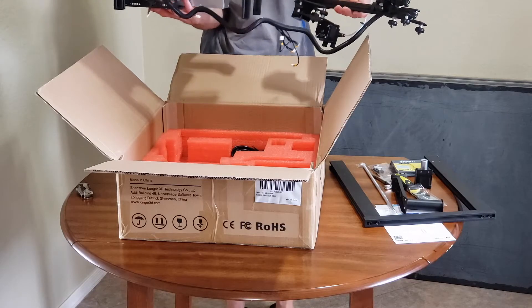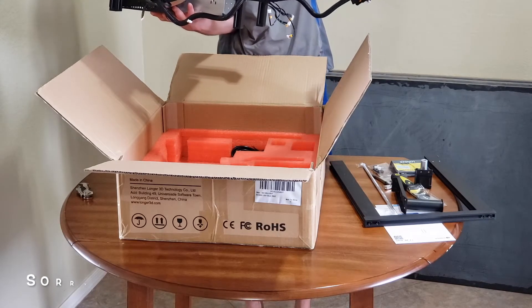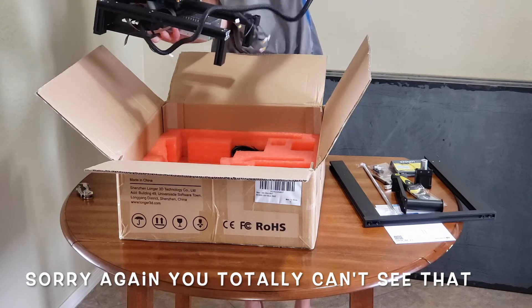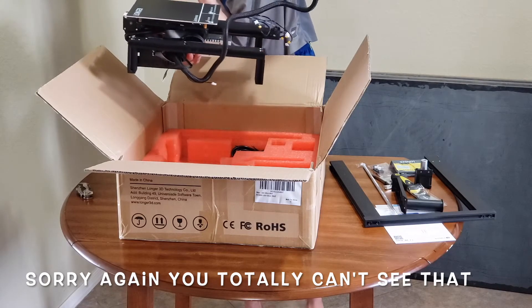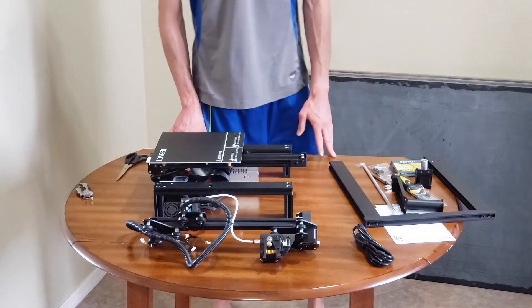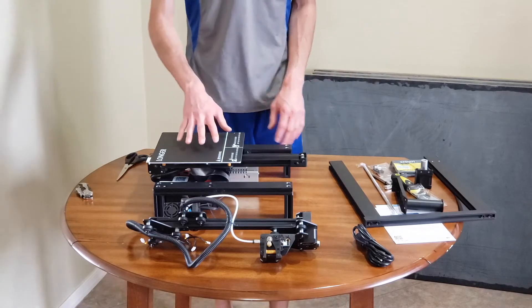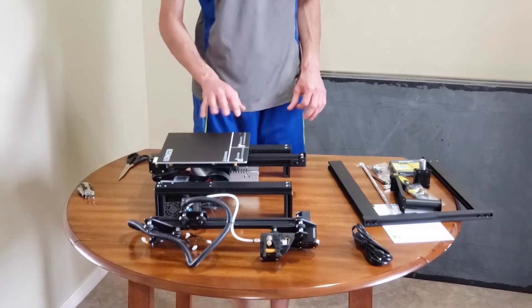That's the Y and X axes, I'm guessing, because this will go up and down like that. And that has the extruder too, so it'll be facing that way — you can see the extruder and the nozzle right there. Now we got the box out of the way. Here we have the whole printer, all the components and pieces here on the table.